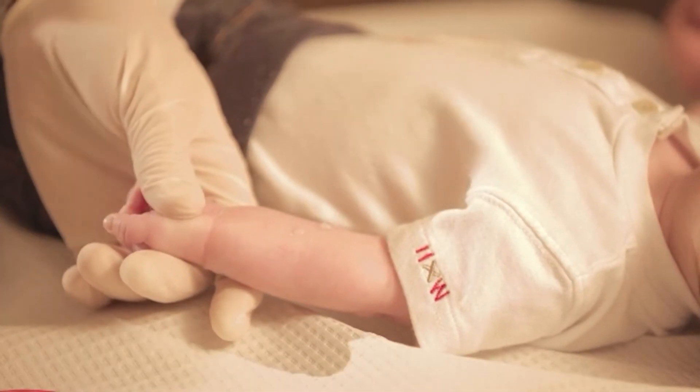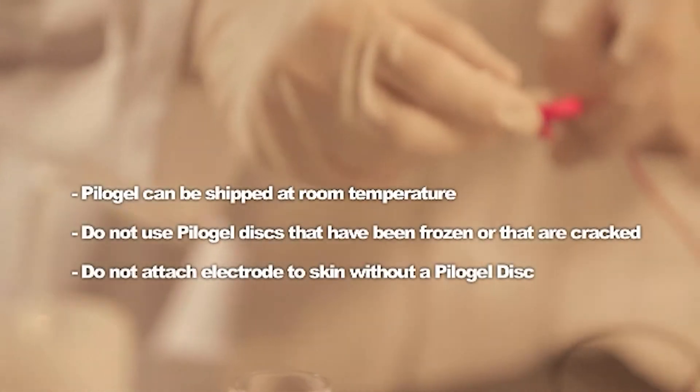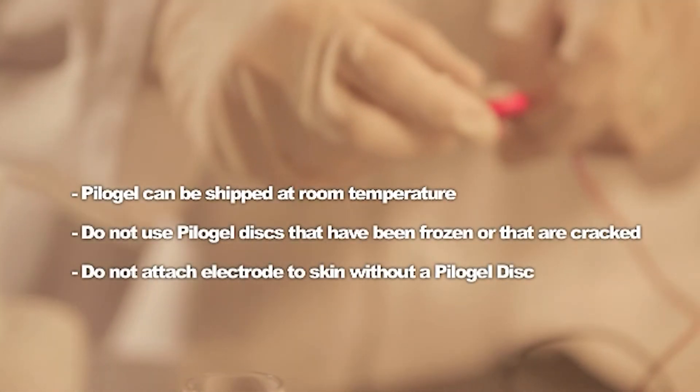Place a drop of water on the skin prior to the pilot gel disc attachment. This will help ensure uniform contact over the area and may reduce the possibility of a burn. Remove the pilot gel from the container.